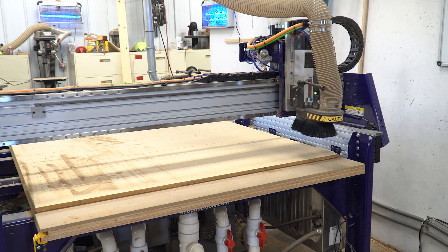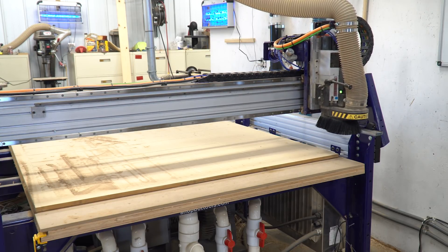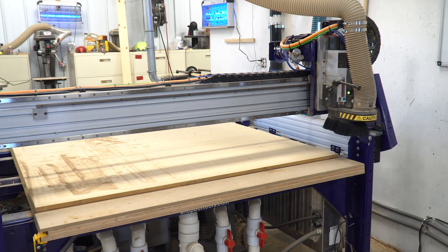So with the CNC on, now we need to home it. It's going to go ahead and do its cycle and it's going to set the homing sequence right here due to the proximity switches.